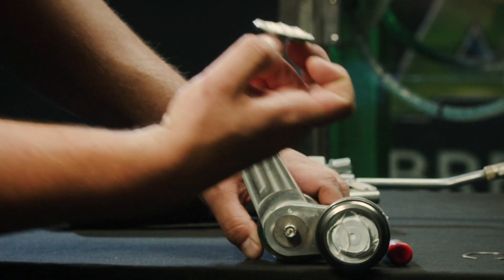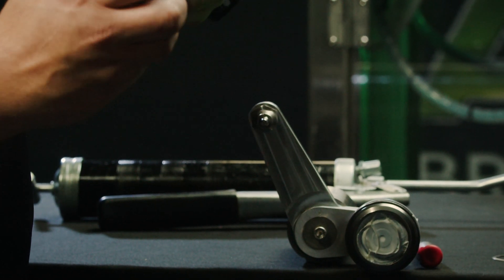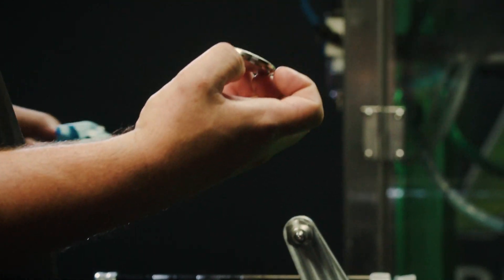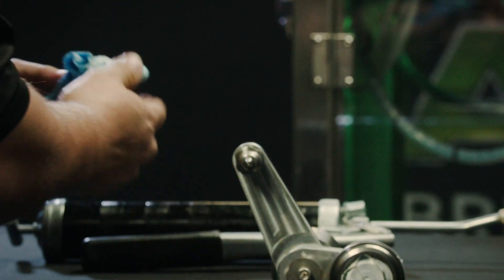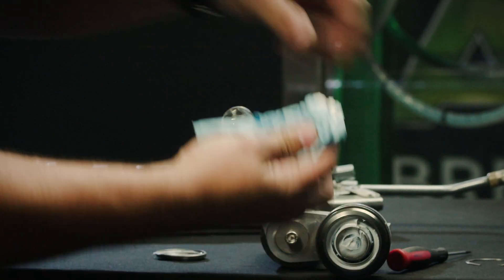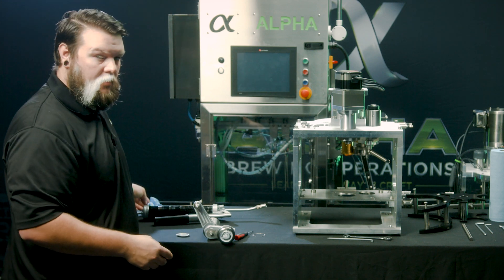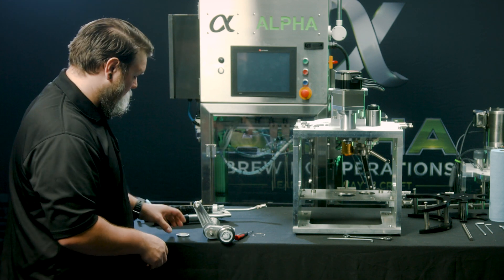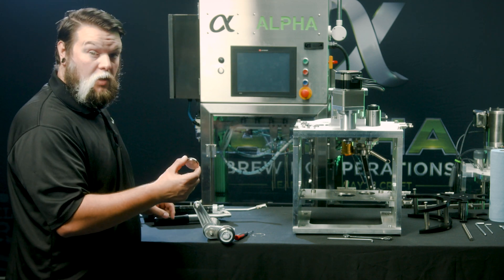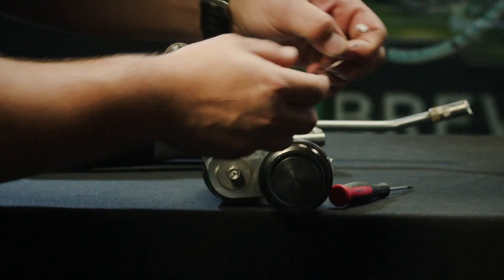Then, remove the center cap and wipe out any excess grease in the cap and the bearings. For this, we recommend an FG-1 food-grade grease. Once all the excess has been cleaned off, reinstall the center cap and the retaining clip.